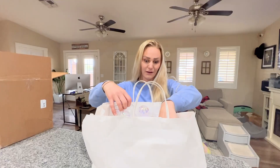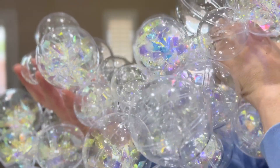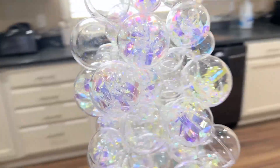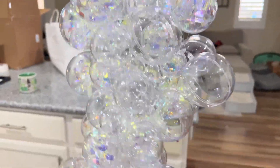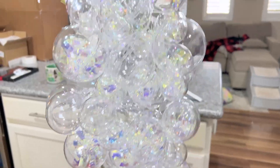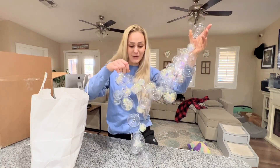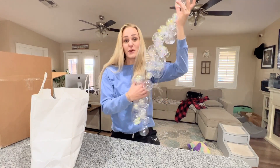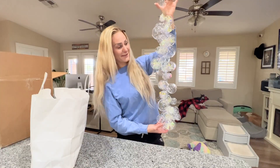Now for the big reveal! I just tied a bunch of random ones together — there is no rhyme or reason to this configuration, I just wanted it to be completely random, and then I tied it together. These look way more realistic than those other ones did.